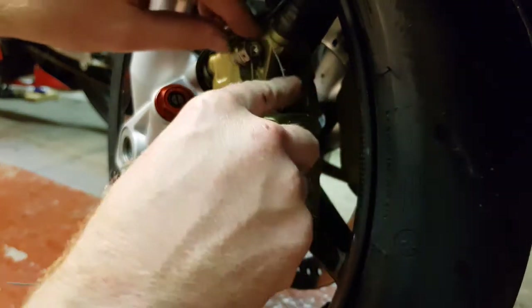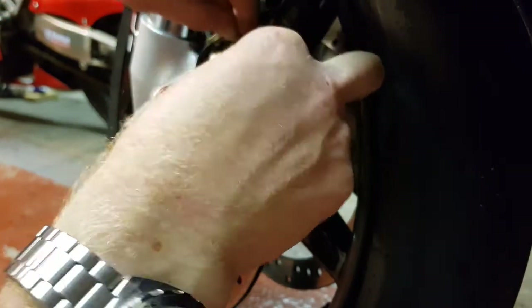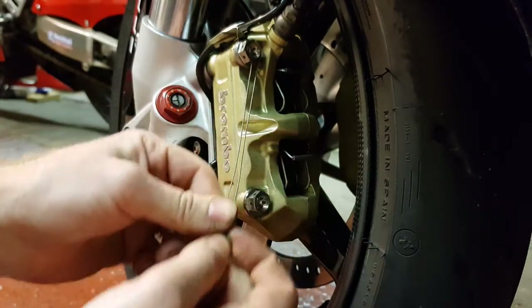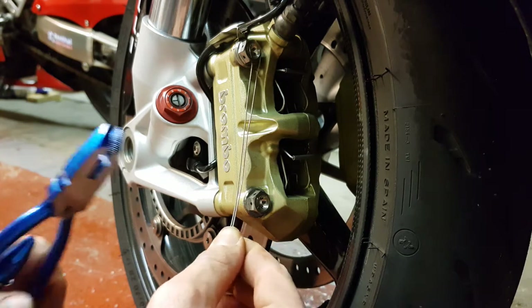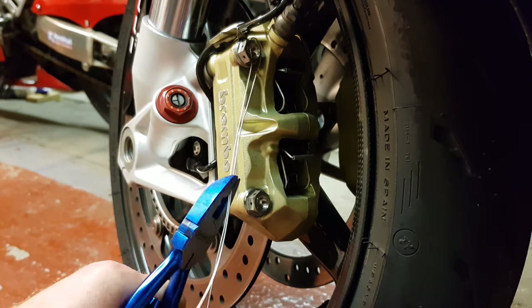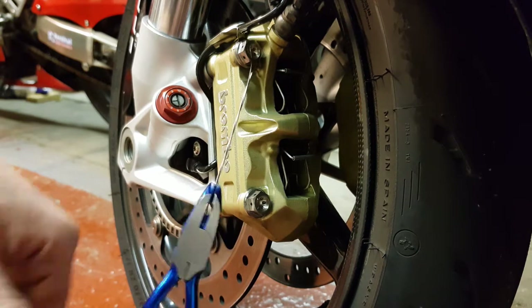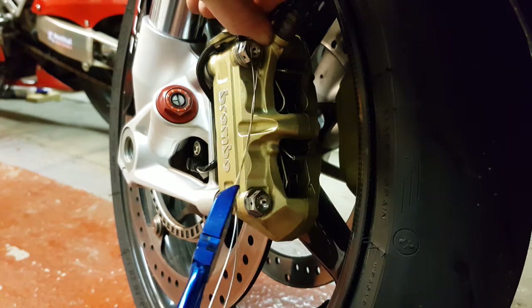Push it around that side — if I can get that in there — there we go. Now I'm in, and give it a good few spins.